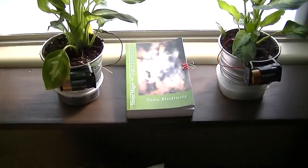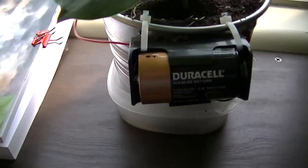Hi, my name is Stephen Magee and I'm the author of Toxic Electricity. And we're here to look at this experiment.